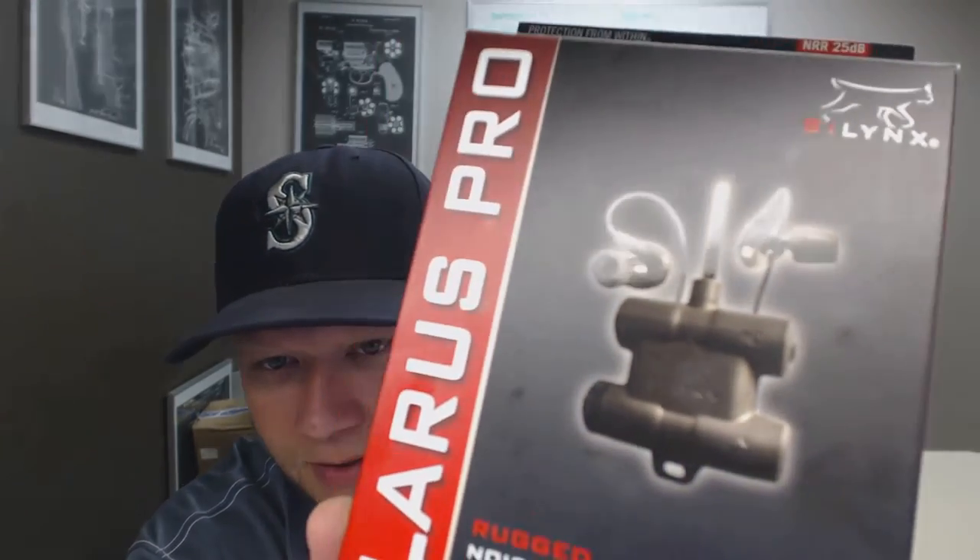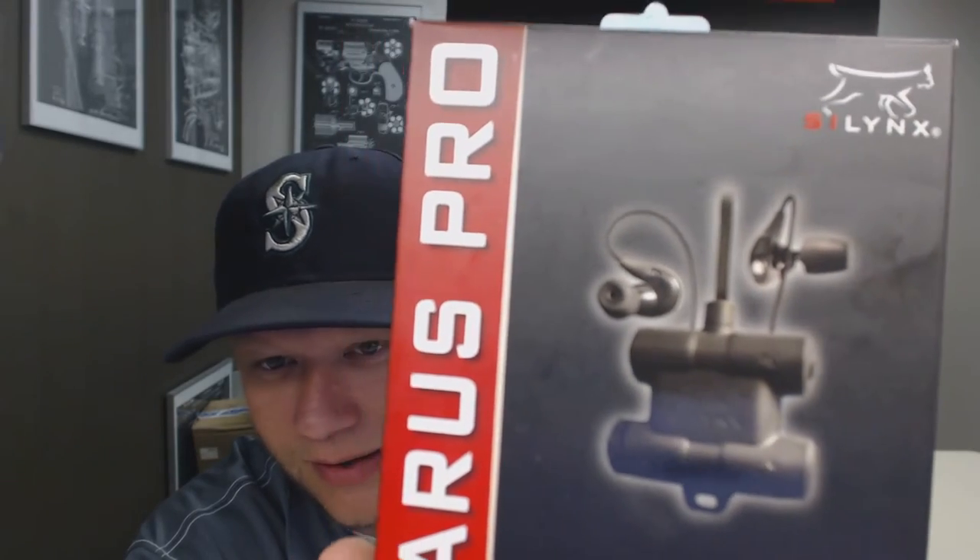They don't interfere with sunglasses or any eye protection. I'm going to do an open box review - I've never opened this box. I just got it today and I'm pretty excited.